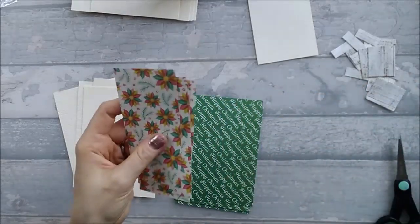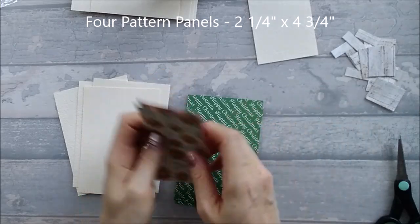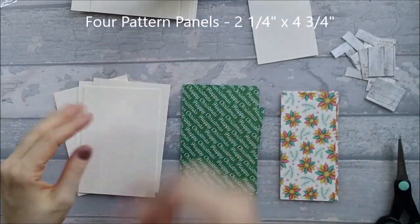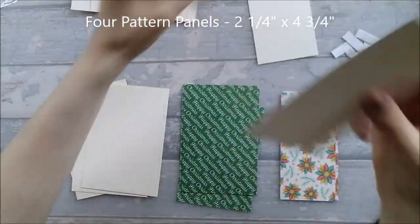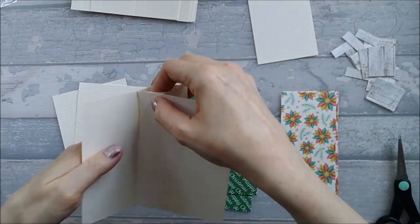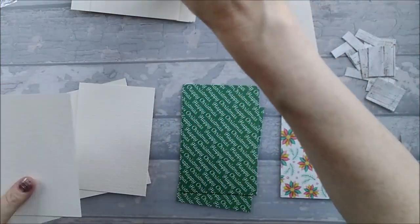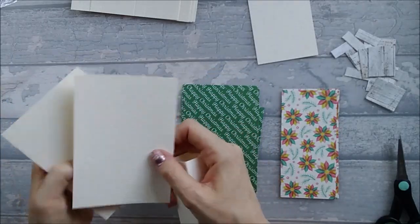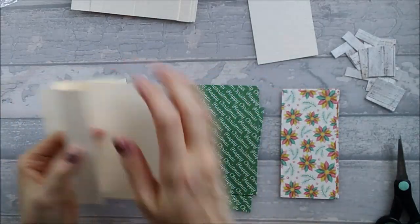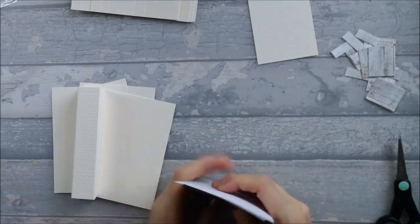You'll also need four pattern pieces that are two and a quarter by four and three quarters — these go on the other side. I'm going to stick the flaps on first, then start sticking the patterns on, and then I'll also tell you what you need for the boxes.